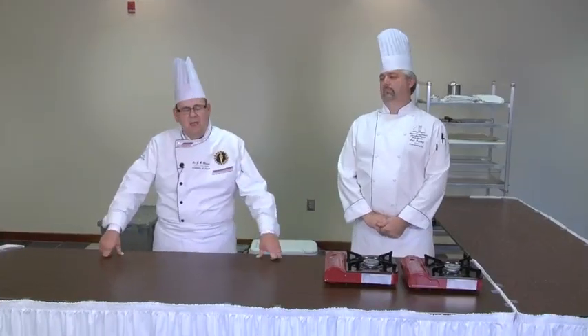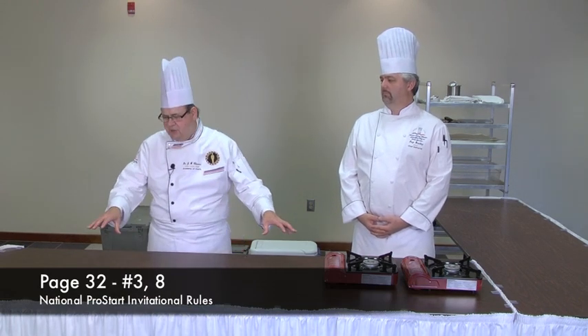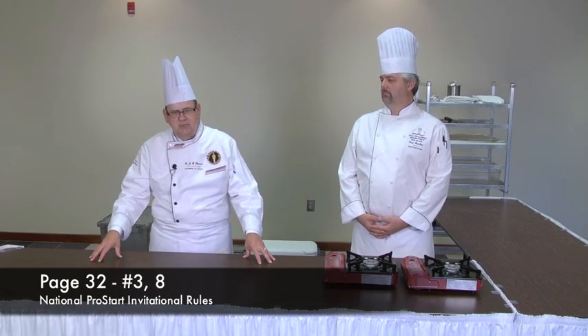I also have with me one of our outstanding ProStart students from Wando High School in Charleston, South Carolina, Miss Jillian Riley. At the National Competition, when you arrive at your station, your station will look as this does now.